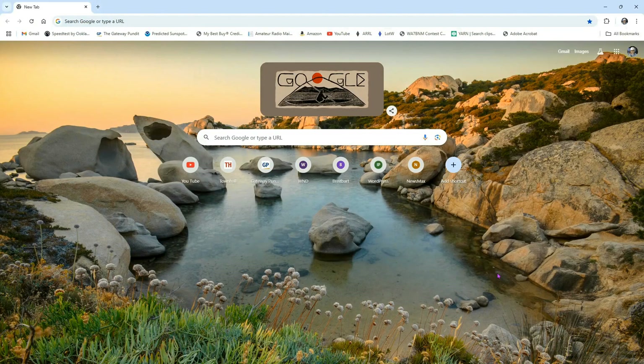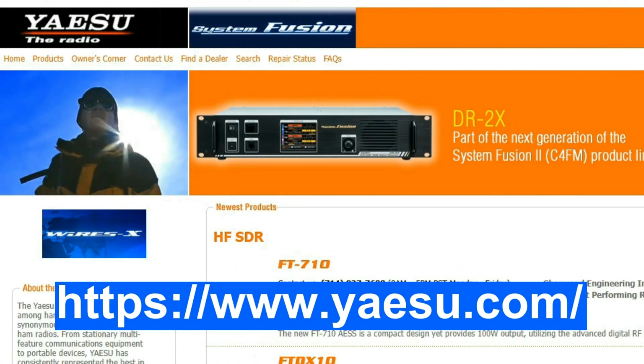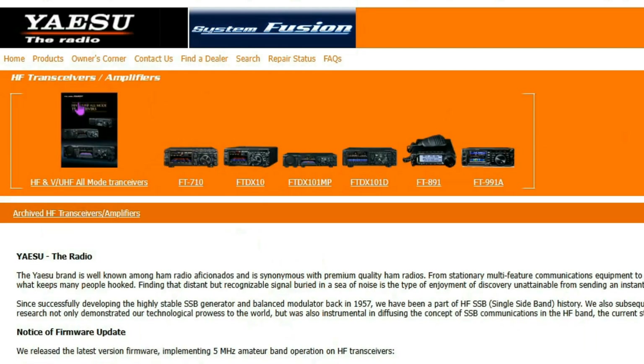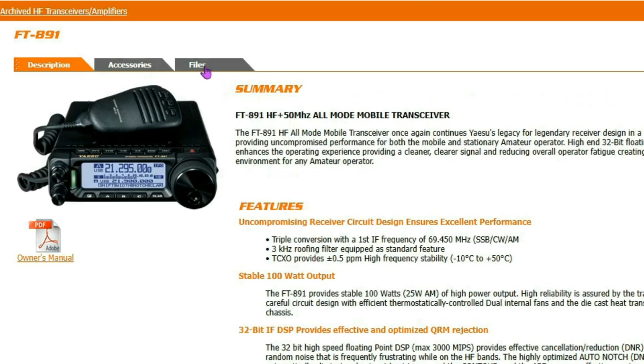The first thing we're going to want to do is download a few items from the Yaesu website. Go there, come up to Products, select HF Transceivers and Amplifiers, then pick the 891. Now we're coming here to Files.